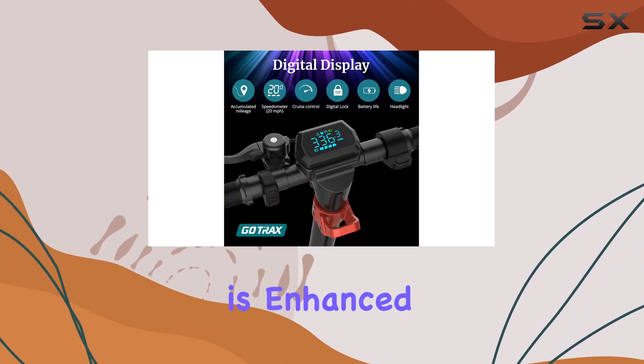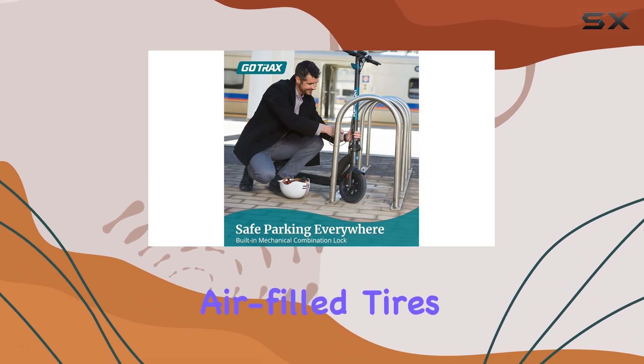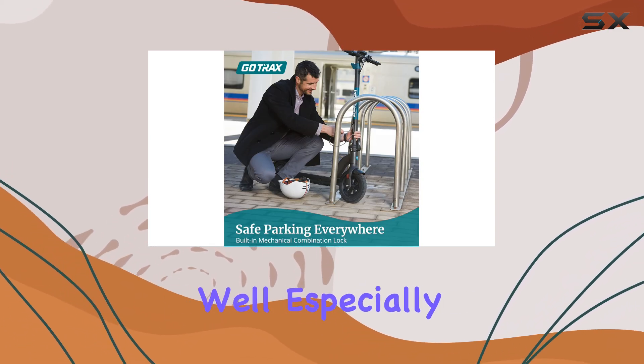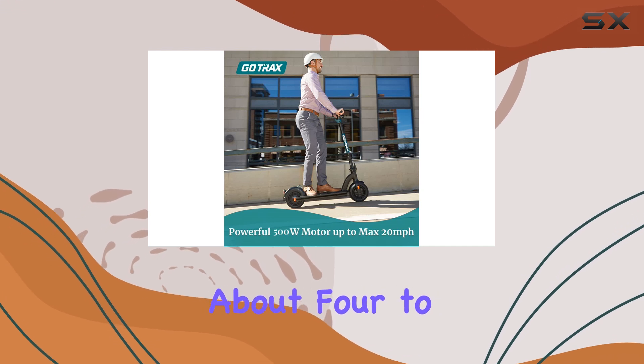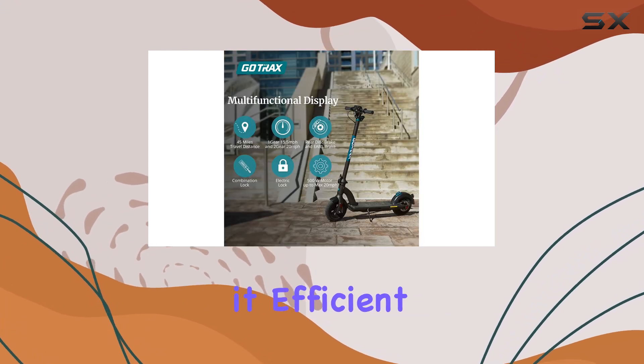The ride experience is enhanced with 10-inch air-filled tires that absorb road imperfections well, especially given the lack of suspension. Charging takes about 4-5 hours, making it efficient for daily use.